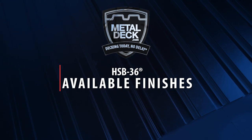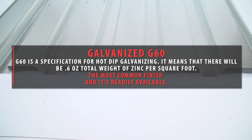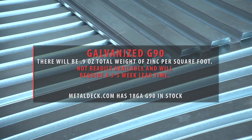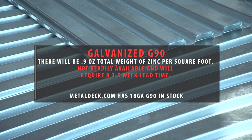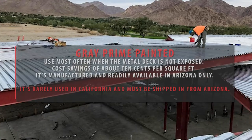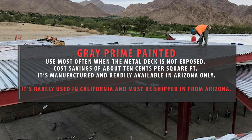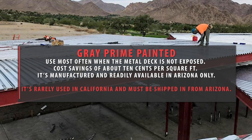Available finishes: Galvanize G60 — a hot-dip galvanizing specification with 0.60 ounces total weight of zinc per square foot. This is the most common finish and is readily available. Galvanize G90 has 0.90 ounces total weight of zinc per square foot; it is not readily available and requires a 3–5 week lead time. Grey Prime Painted is most often used when the metal deck is not exposed, providing a cost savings of about 10 cents per square foot.